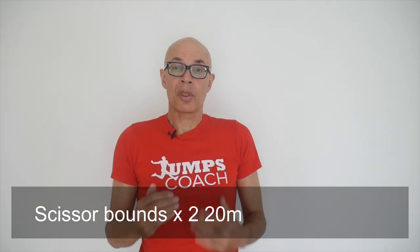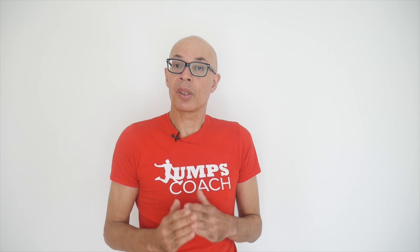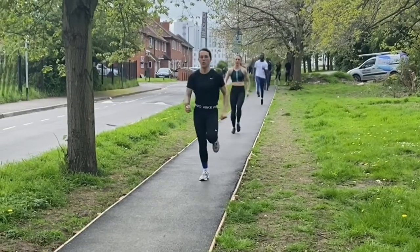Then it was on to some scissor bounds, and you can hear that the foot contact is very sharp. The athletes have really got to work those feet into the ground with a stiff ankle to get that reaction, and also to enable them to keep up that rate of striding — that frequency.